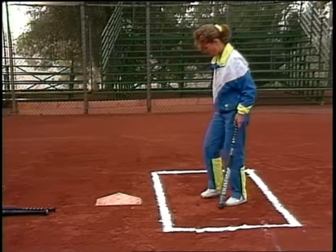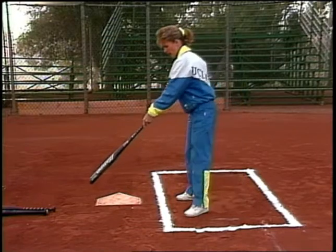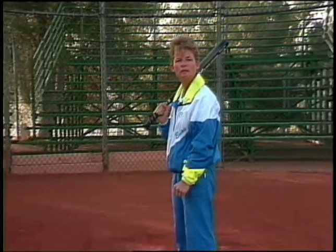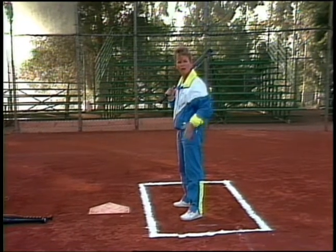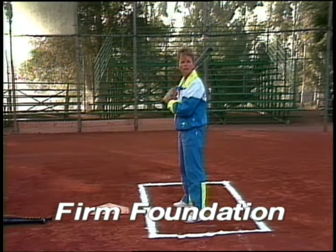So when you come into the box, stand in the middle of the plate, close enough so when you extend the barrel of your bat covers the outside of the plate — and now you're in your hitting stance. Now that we have the location in the box, let's talk about how far apart we want our feet. You want your feet far enough apart, whether it be hip or shoulder width apart, so we have a nice firm foundation to set up our swing.